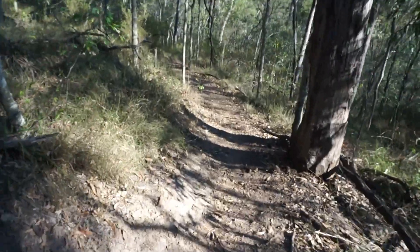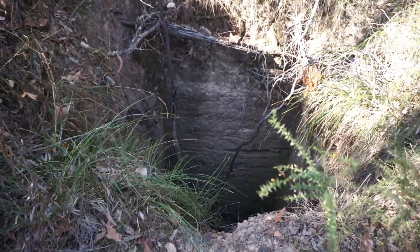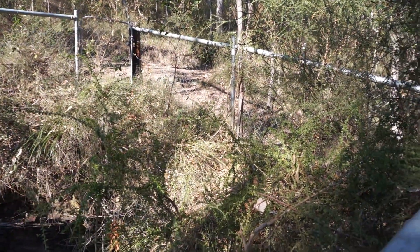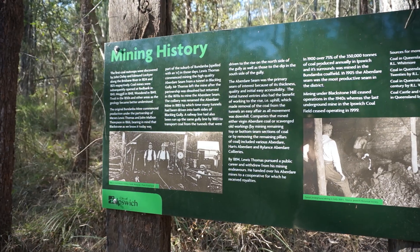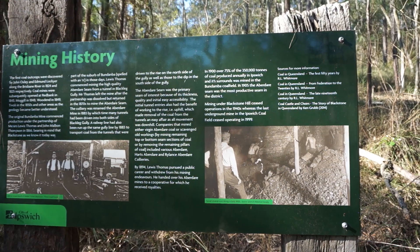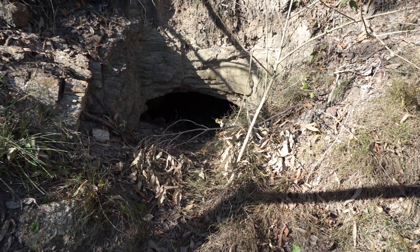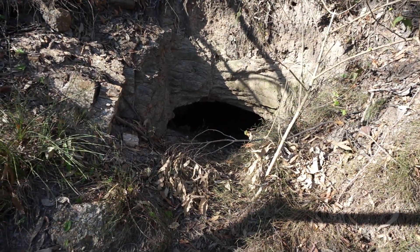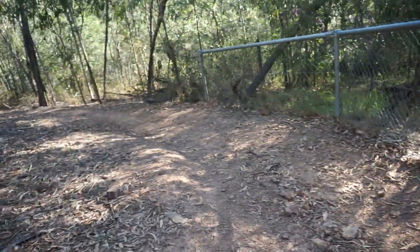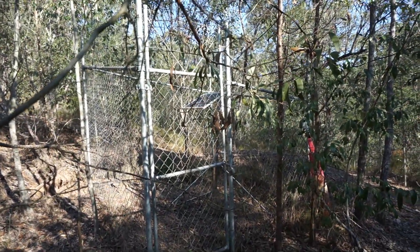Still on the trail. Got an old mine shaft here — won't be climbing down there. Glad it's got a fence around it. Coal mining used to take place around Ipswich in the past, and in 1999 official activity ceased. There's an air tunnel here to let air into the miners. You can't stop here for longer than 10 minutes because gases could be escaping.